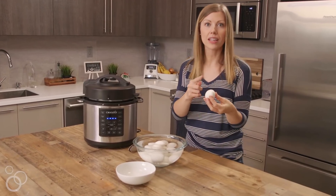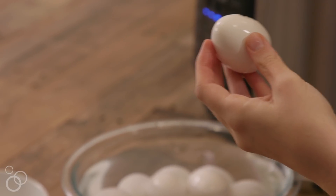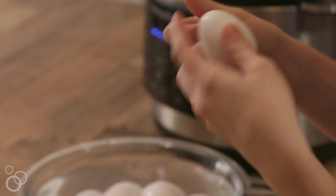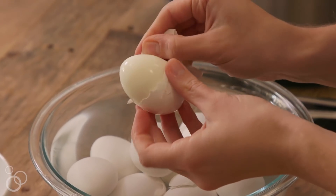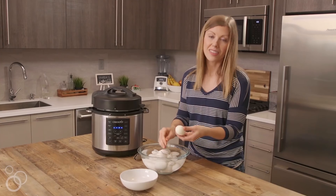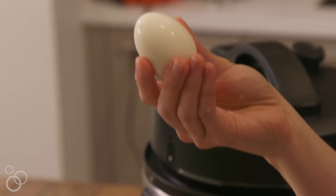We're going to crack gently the entire shell all the way around the egg, and then use the side of our hand — not our nails — but the side of our thumb to gently peel it away. Do you see that? It's perfect, and that's why I love using a pressure cooker. Boom — perfect egg.